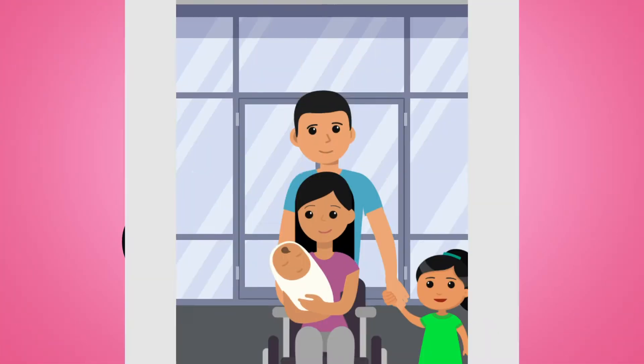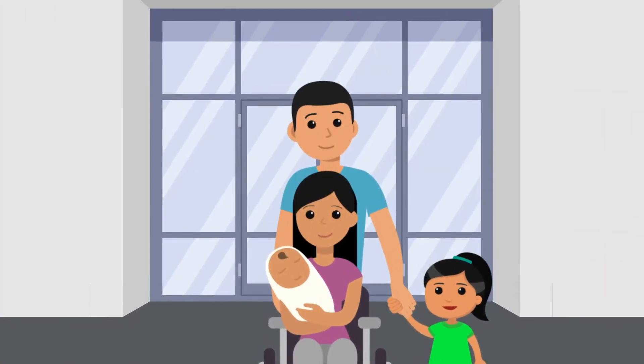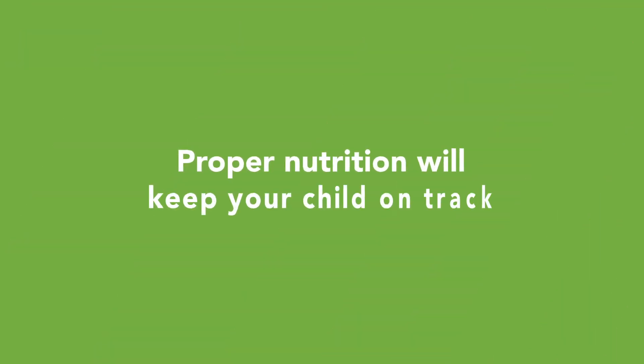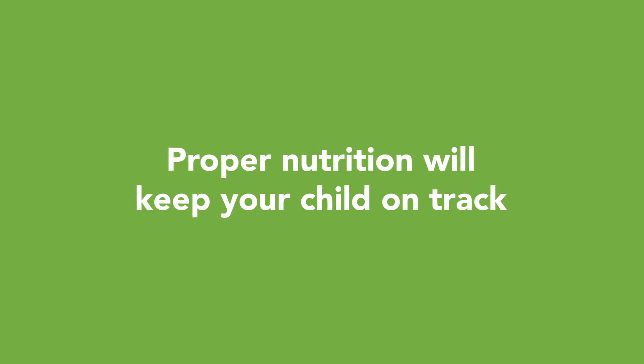Congratulations on going home! As you leave the hospital, it is important you understand how to prepare your child's feedings. Proper nutrition will keep your child on track for growth and well-being.